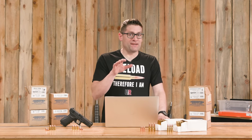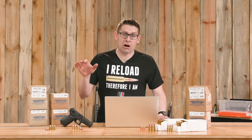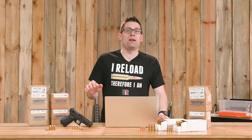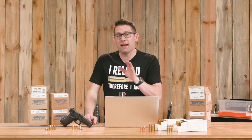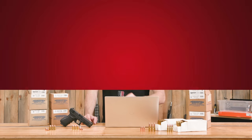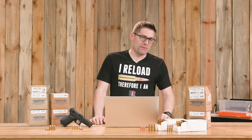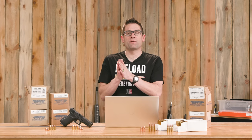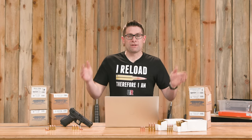Reloading with plated bullets can save you money, help you shoot in more places, and can help with the characteristics of your loaded ammunition — but what about load data? We're going to cover that and more in this video. Gavin Gay here from UltimateReloader.com. I recently had the opportunity to sit down and talk with the folks from Barry's Manufacturing about reloading considerations for plated bullets.